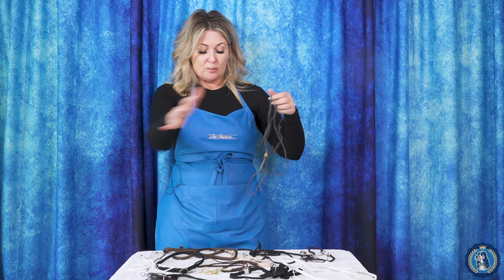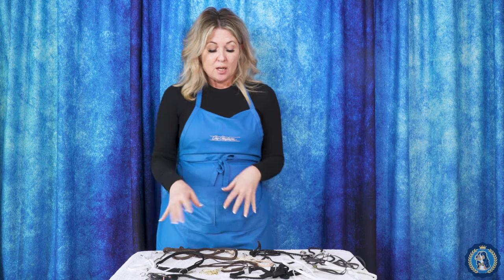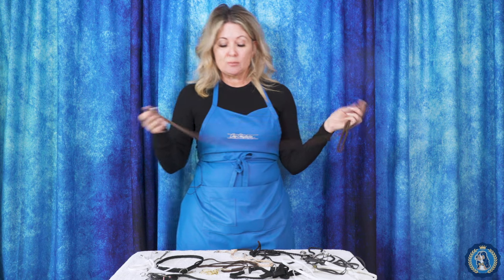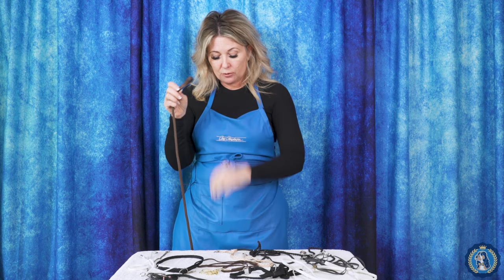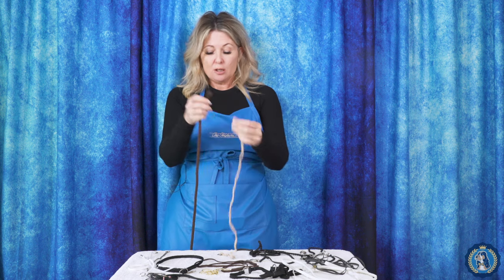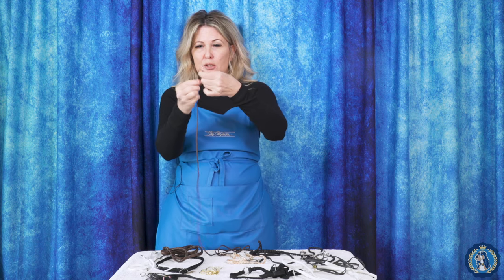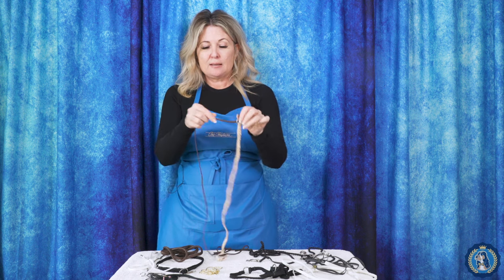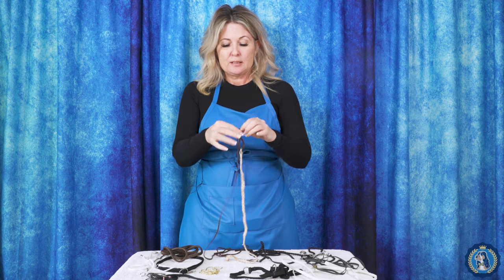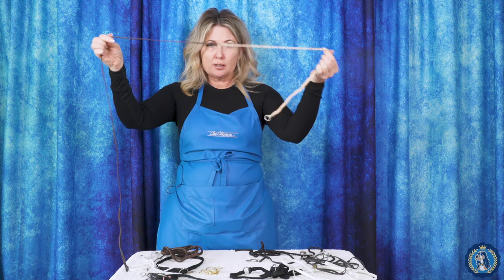That gets us down to the basics of leads and collars. We didn't really talk about leads that would go with some of those slip chains. One option is what I call a loop lead, because this loopy end goes through the ring of your collar. They come in many different widths. You take the loop, put it through the ring of your collar, and feed the lead through it so that you have basically one continuous lead and collar.